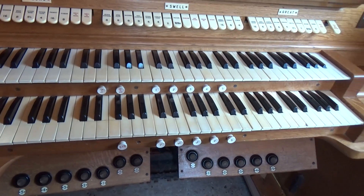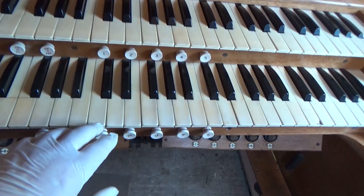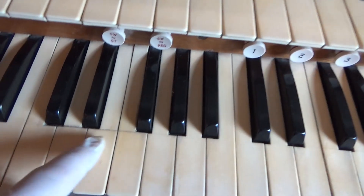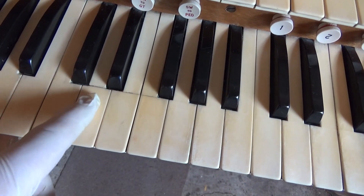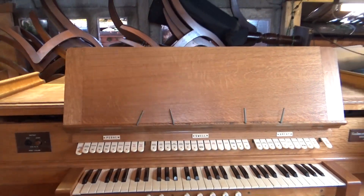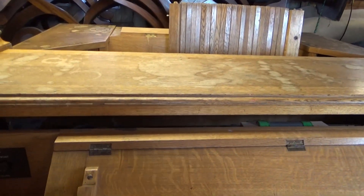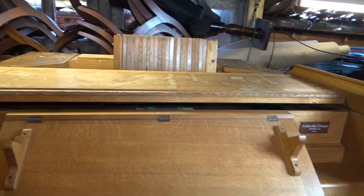The keyboards definitely need attention. When they've been cleaned up you can see there's more damage than I'd noticed — that one seems to be cracking, as does that one and that one. So I'm going to look at getting those key beds out and getting those restored. The next thing we'll do is remove the top, remove the music rest in its bracket, pop the back off, swing it around, and see what's inside.